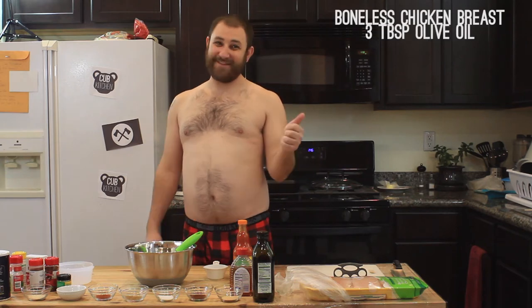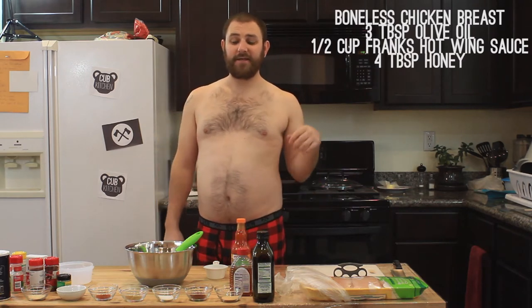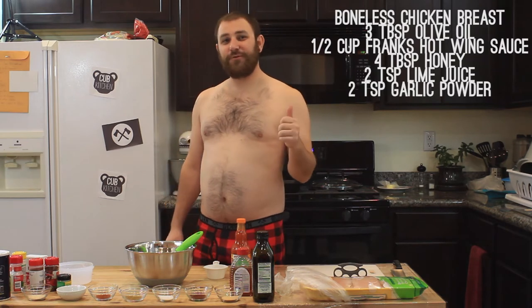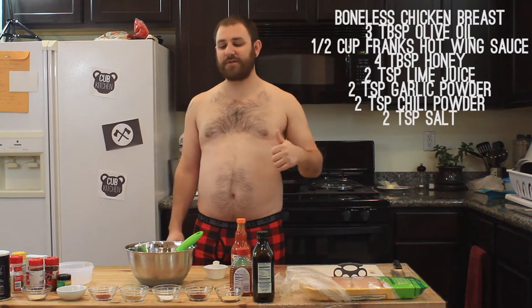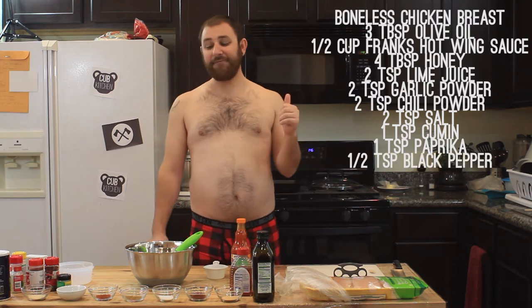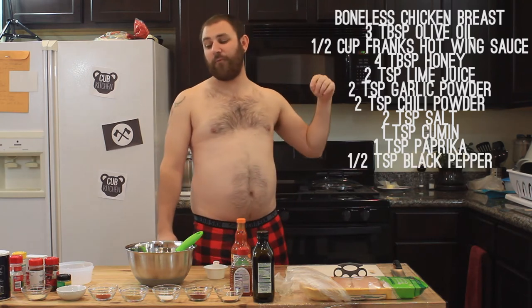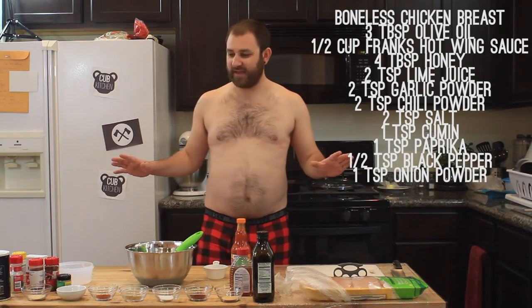Ingredients to make this recipe: you need boneless, skinless chicken breast, about four pounds. And then to make the marinade, you need three tablespoons olive oil, one half cup Frank's Red Hot Wing Sauce, four tablespoons honey, two teaspoons of lime, two teaspoons garlic powder, two teaspoons chili powder, two teaspoons salt, one teaspoon cumin, one teaspoon paprika, half a teaspoon black pepper, and one teaspoon of onion powder. That's all the ingredients.